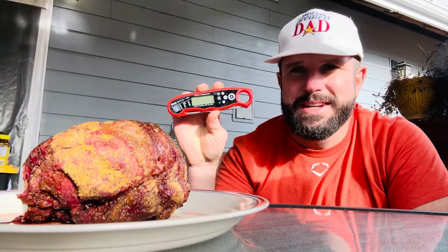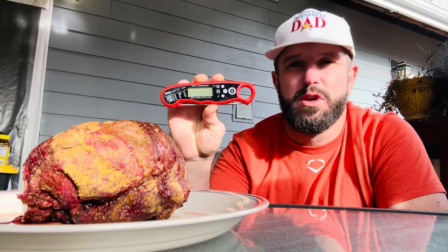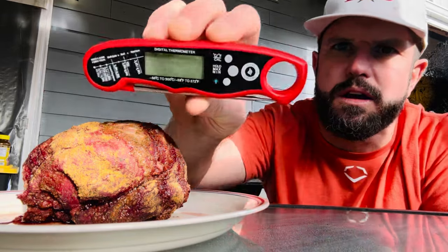There you go, kids — that's pretty much everything you need to know about the Alpha Grillers meat thermometer. I couldn't have cooked this thing as well as I did without a handy device like this. For those reasons and more, I easily give this thing a world's greatest thumbs up and say go out and get you one. God bless.